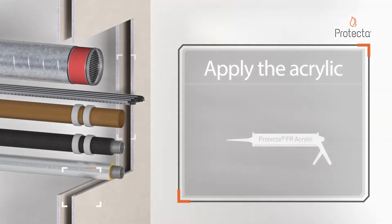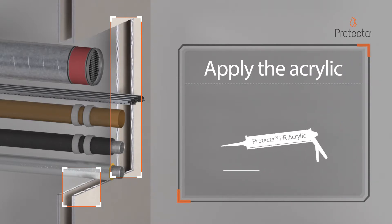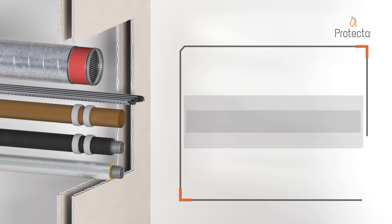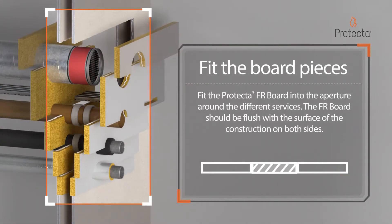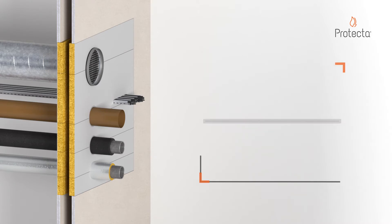Apply Protector FR Acrylic. Fit the Protector FR Board into the aperture around the different services. The FR Board should be flush with the surface of the construction on both sides.